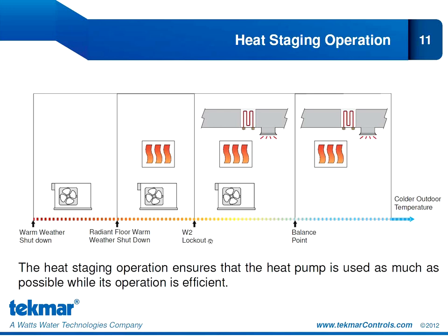If the outdoor temperature continues to drop, we see another new setting called the W2 lockout. Similar to radiant floor warm weather shutdown, it holds off the backup heat and prevents it from operating until the outdoor temperature is sufficiently cold that we may actually need a fourth stage of heat. We don't want it coming on unnecessarily and overwhelming our system, resulting in high electricity bills. When it is sufficiently cold, our radiant floor will be first stage heat, our heat pump will be second and third stage, and the electric strip backup can provide a fourth stage of heat.